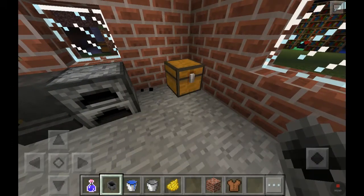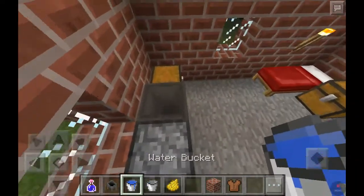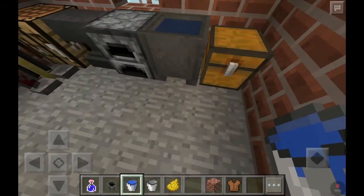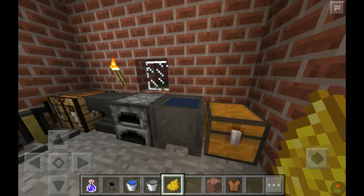First, you grab a cauldron, place it down wherever you want. Tap the water on it — put some water in the cauldron — and tap on the cauldron with whatever dye you have.